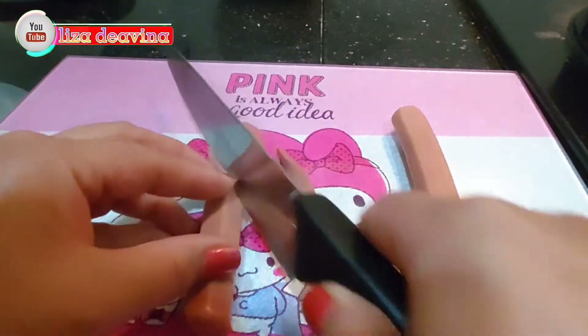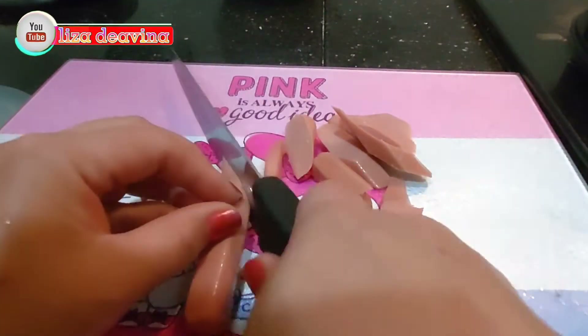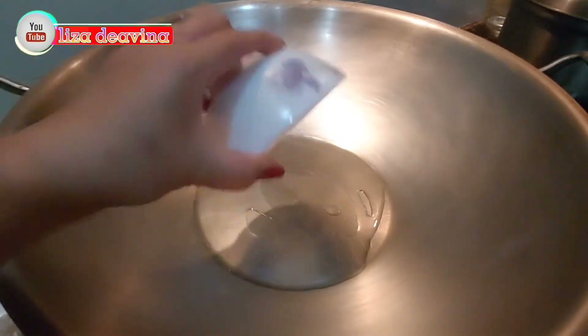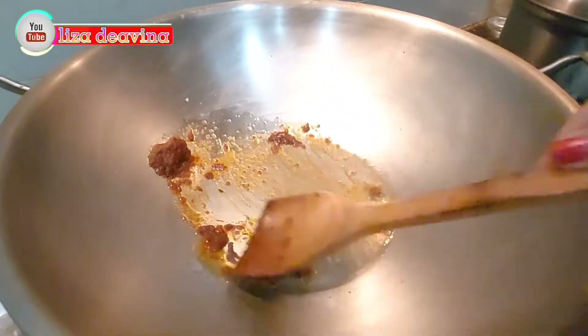Sosisnya kita potong sedang serong, atau menurut selera kita. Setelah bahannya sudah siap semuanya, panaskan minyak secukupnya. Setelah minyak panas, tumis bumbu halusnya.